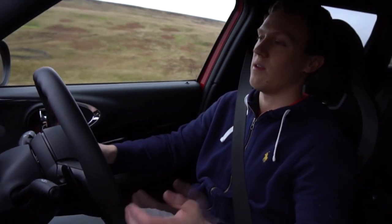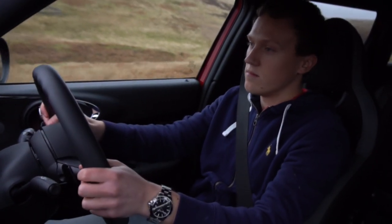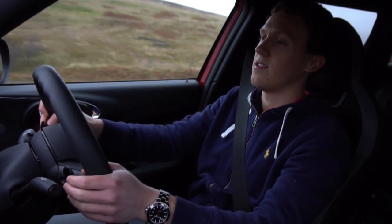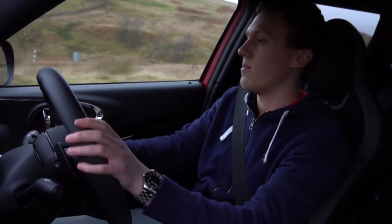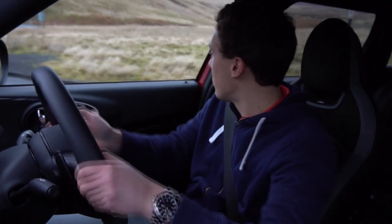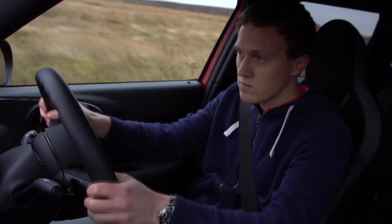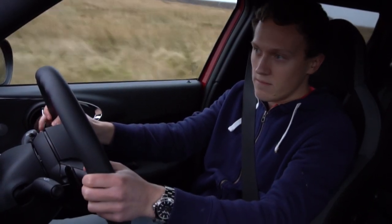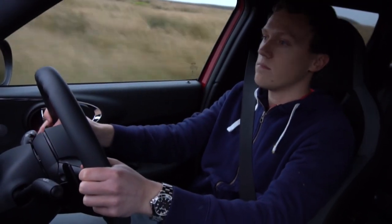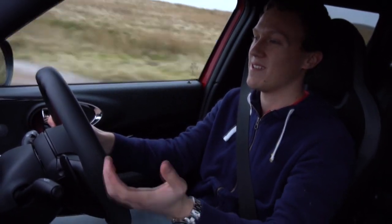The fantastic thing about these engines is just that instant torque — it's just there. There's absolutely no turbo lag. It's really impressive what they're doing with these modern turbo engines. Like, 20 to 60 in just a matter of seconds.